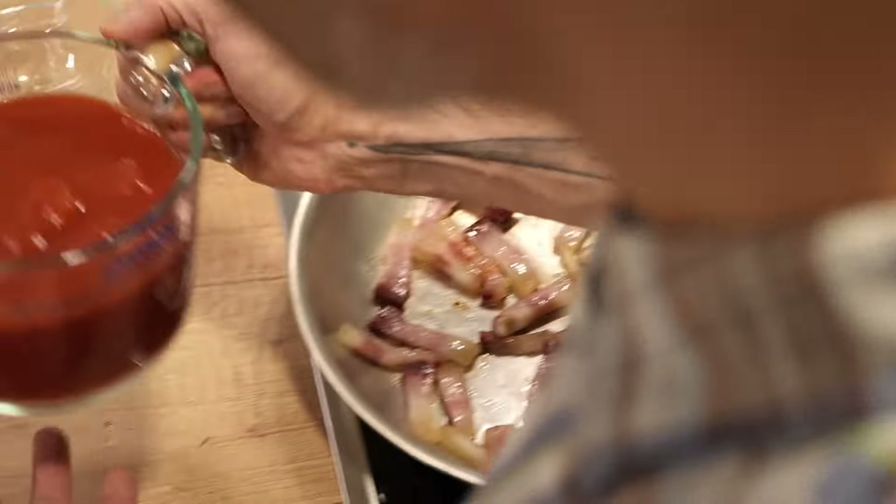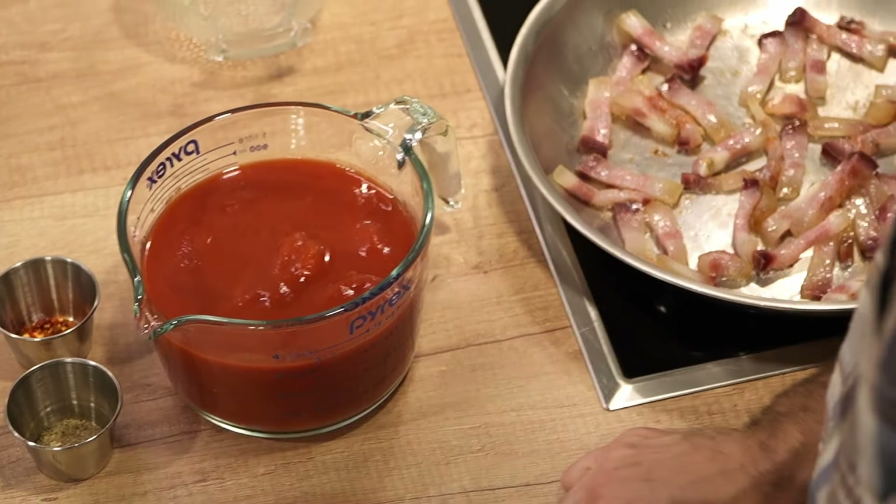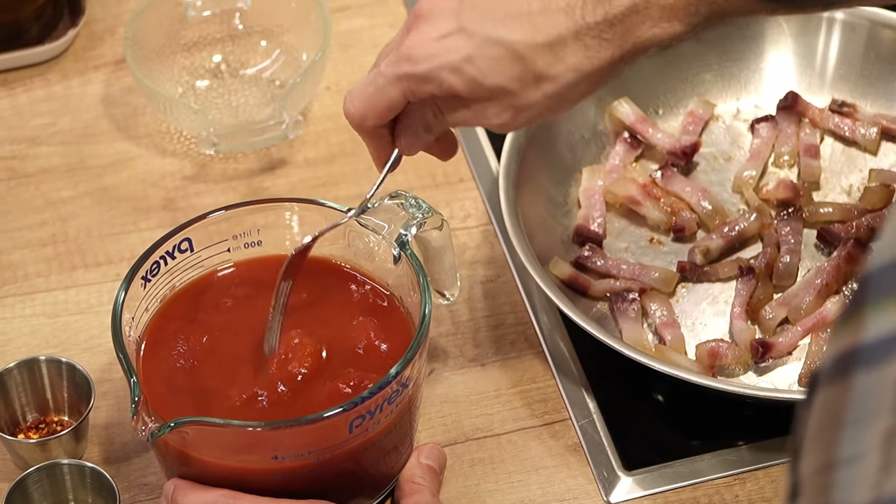I'm using 28 ounces of whole peeled plum tomatoes. Usually I would use crushed tomatoes, but I couldn't find those, so I'm just going to crush them with a fork.